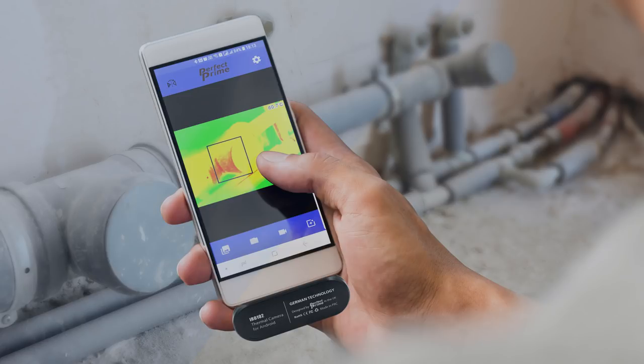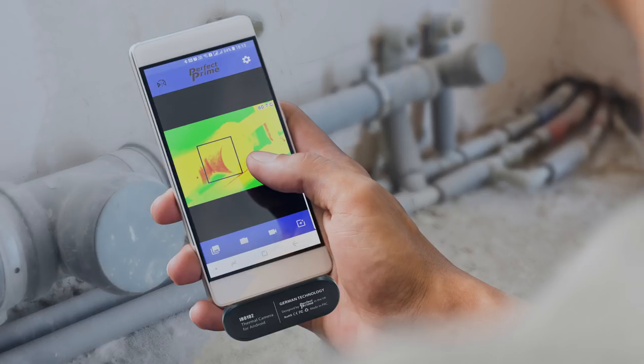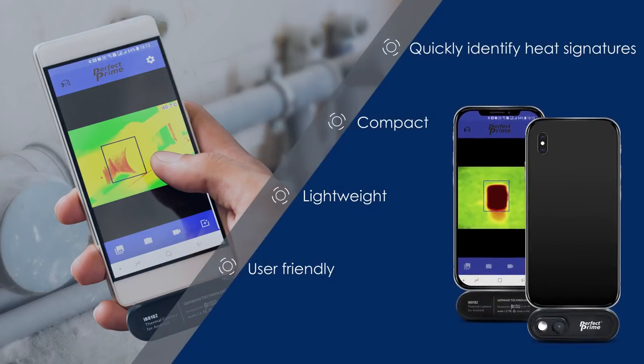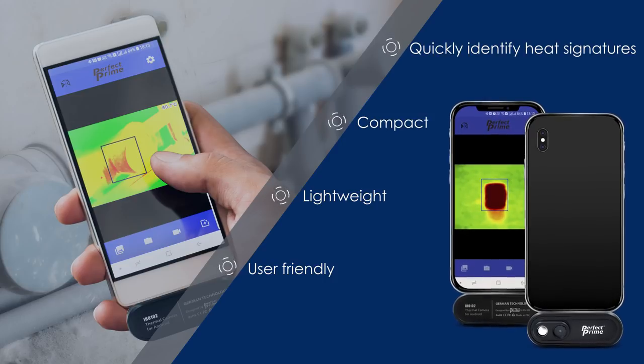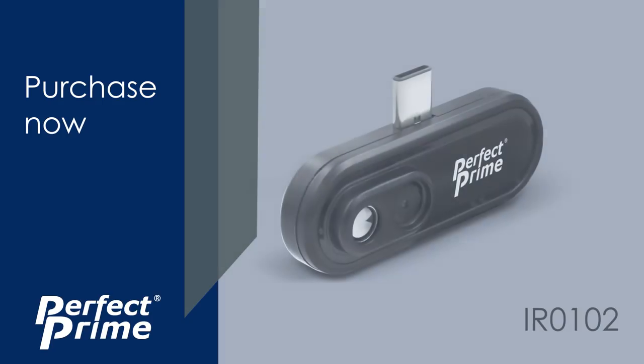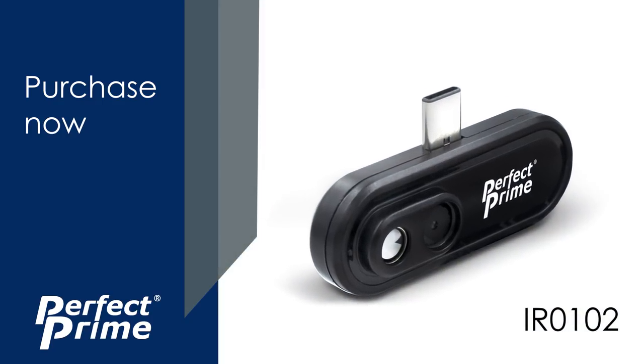Detect abnormalities or other issues — your best tool for conducting inspections. Easily portable and durable, the IR0102 plugs into your phone and can be used conveniently wherever you go. Purchase now on perfectprime.com.